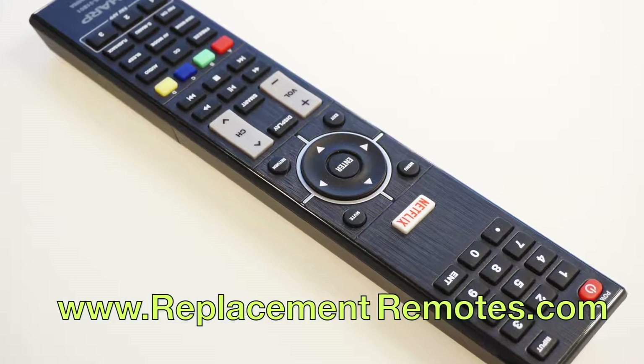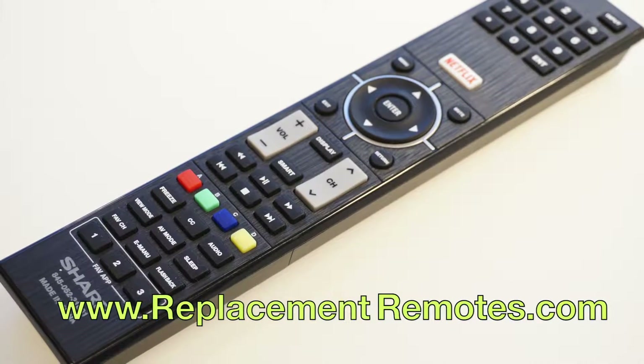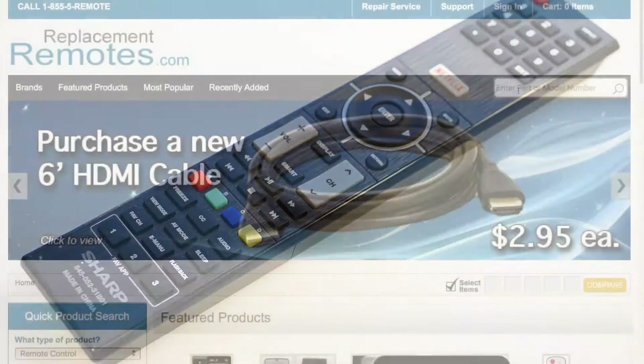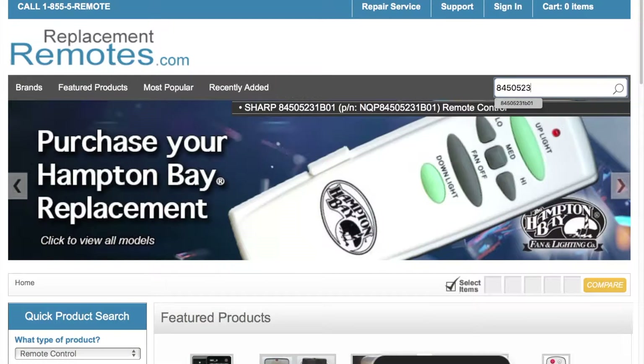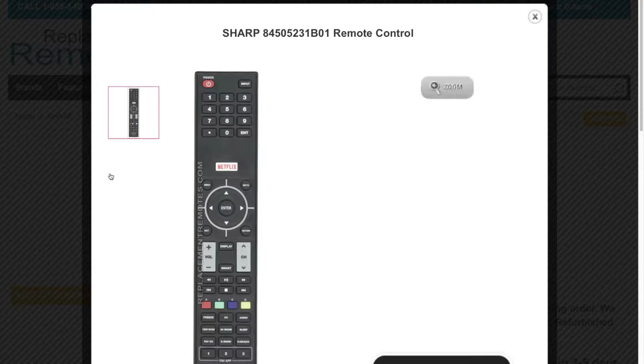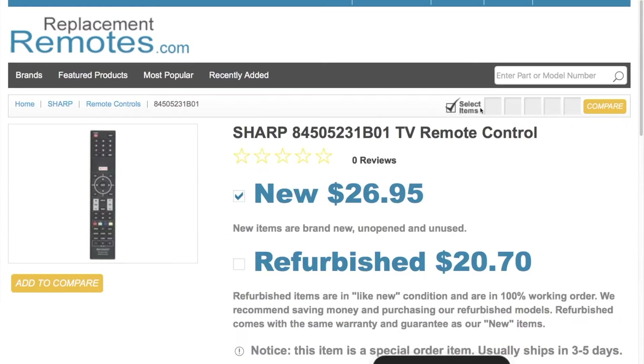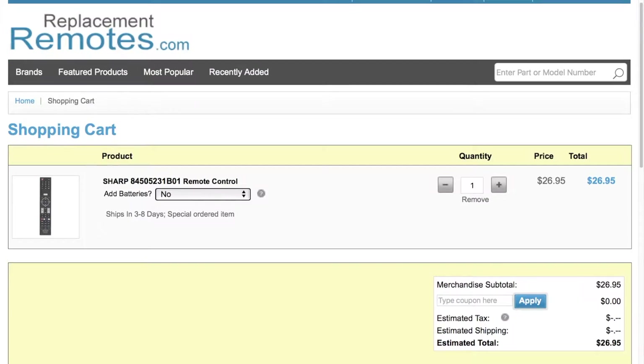If you have a question or would like to purchase this remote control over the phone, give us a call toll-free at 1-855-736-683 and our friendly staff will be glad to help you. Or log on to our secured and trusted website by clicking the link below this video, hit the green add to cart button and we'll ship you this brand new remote control.